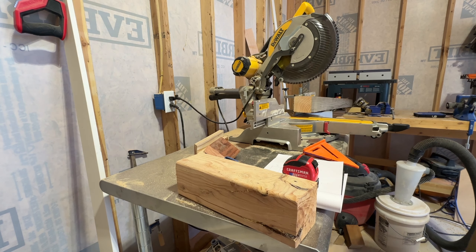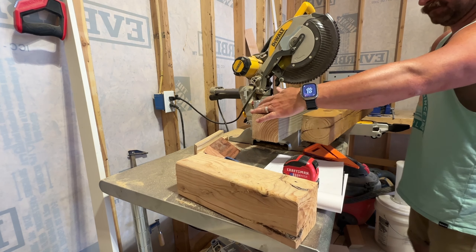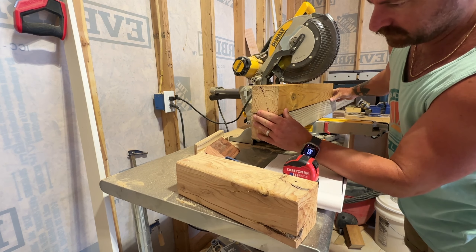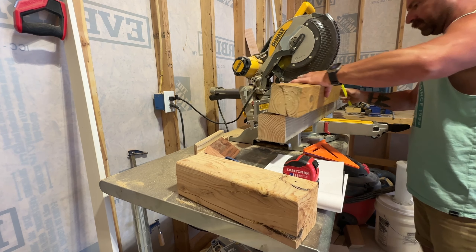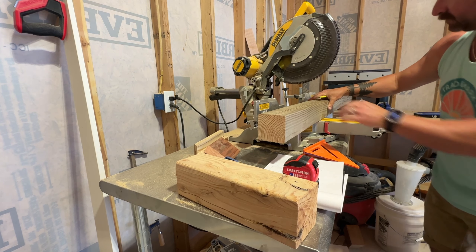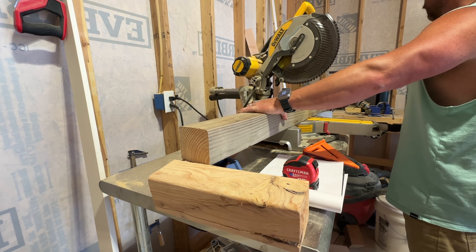Once I have everything cut to the exact size I want, including the legs and the frame pieces, I sand them down with 120 grit up to 240 grit sandpaper. Then I take them to a spot in my driveway where I sand them and paint them with a black stain that will protect them and just make them look really good for years to come.